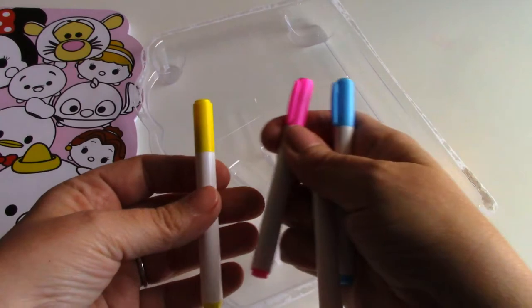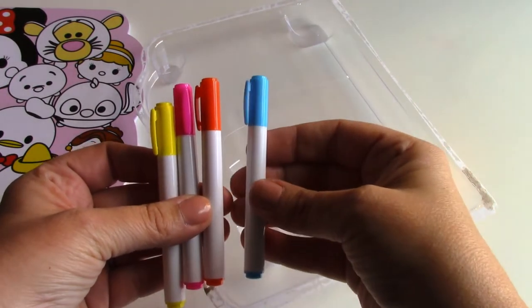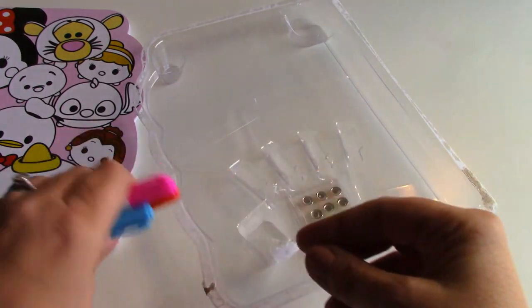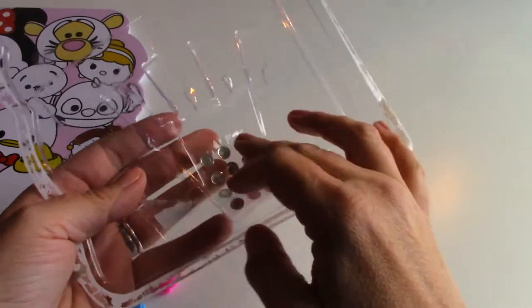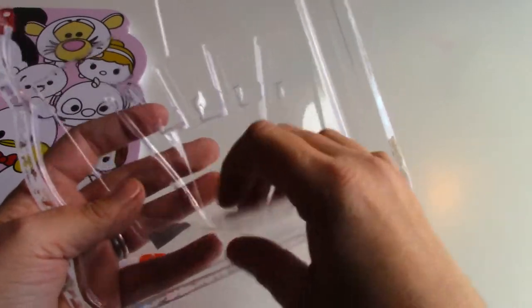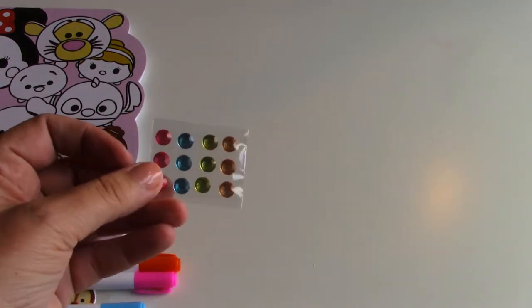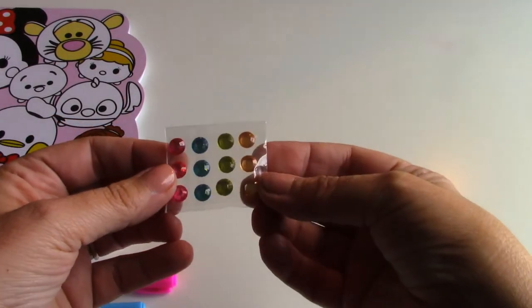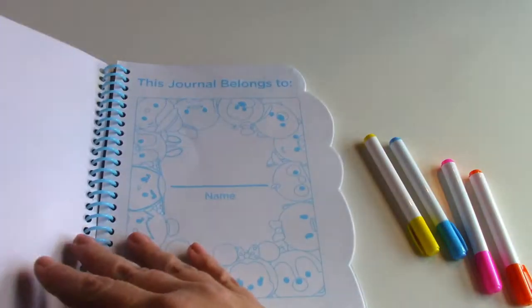There's a yellow marker, pink marker, orange marker, and a blue marker. And here are some little gems which you can also put on your journal. So let's decorate our journal a little bit — this journal belongs to...